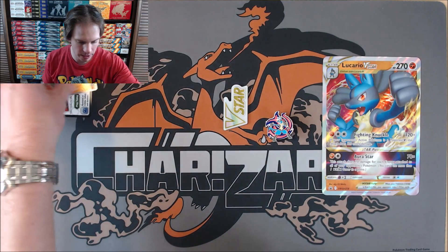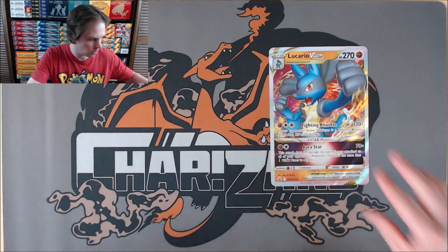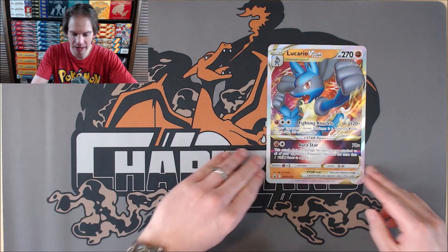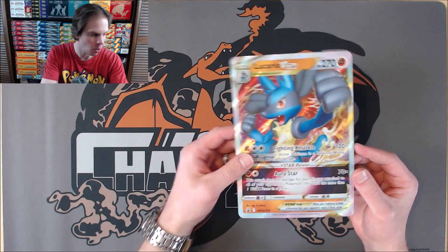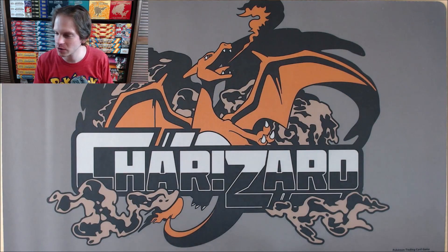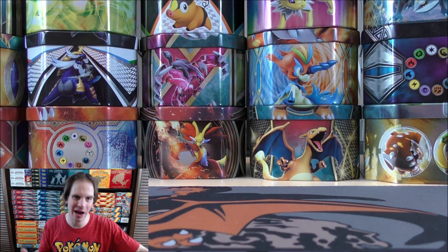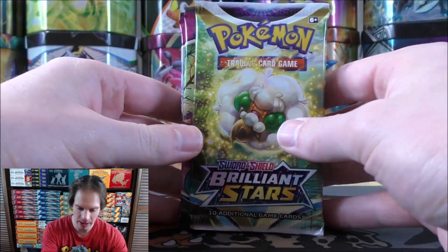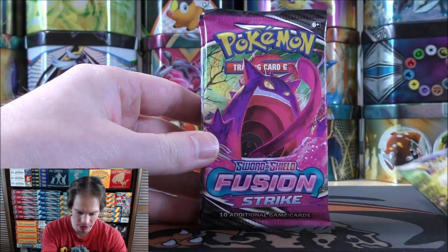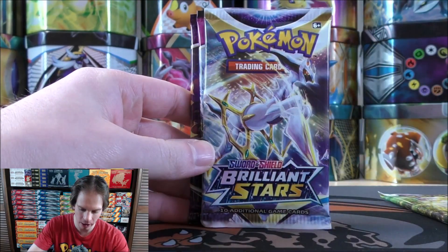I was a couple of oversized cards short without giving too many duplicates, so I was giving away Shiny Vault subset cards from Shining Fates. And there would be the Lucario V-Star. Both attacks on this card are actually pretty decent. The set includes three Brilliant Stars and three Fusion Strike packs — Fusion Strike not being a very good set overall.